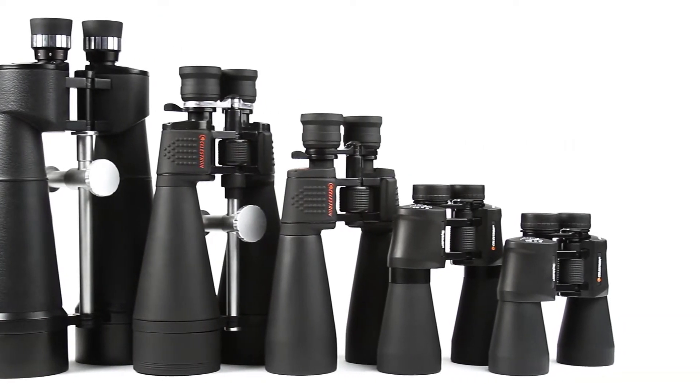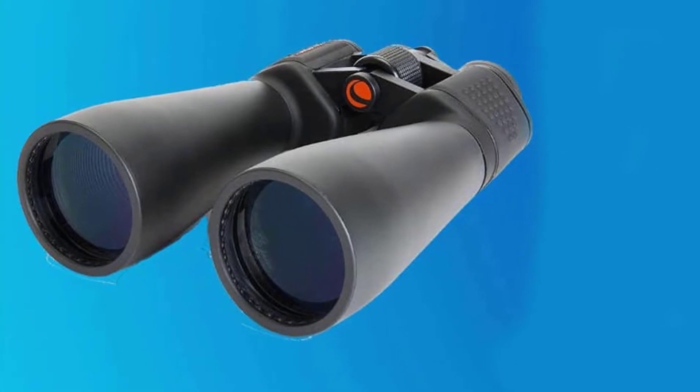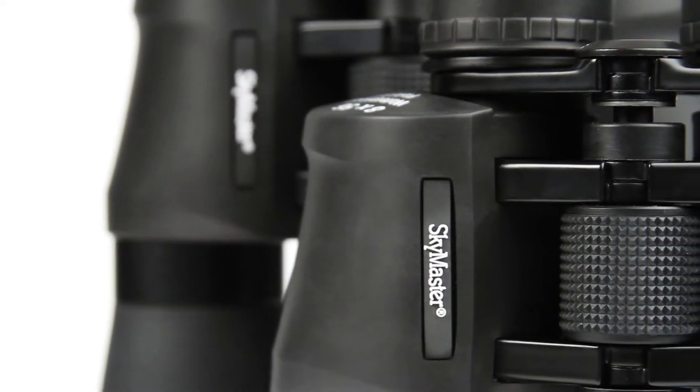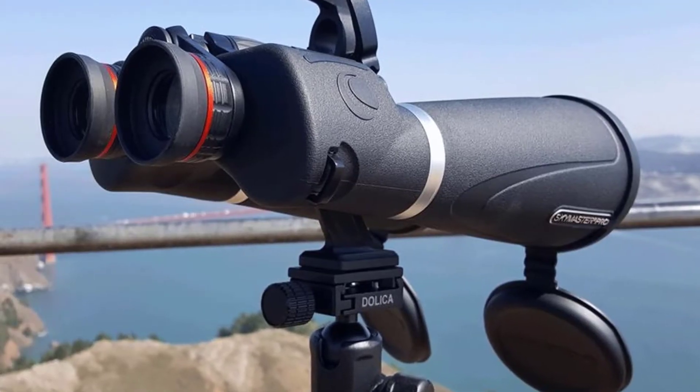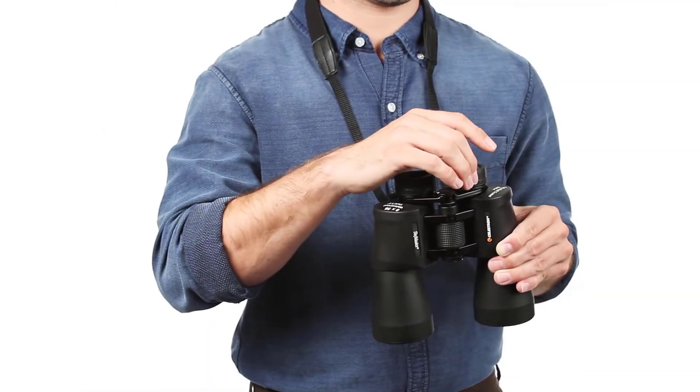Celestron SkyMaster 15x70 binoculars. Celestron's SkyMaster series of large aperture binoculars are a phenomenal value for high performance binoculars, ideal for astronomical viewing or for terrestrial use, especially over long distances. Each SkyMaster model features